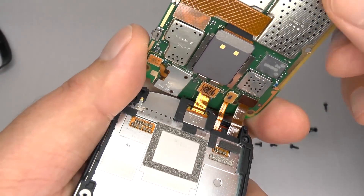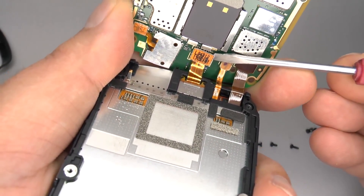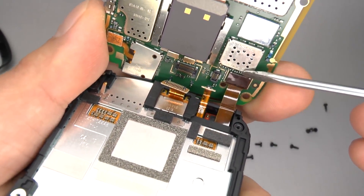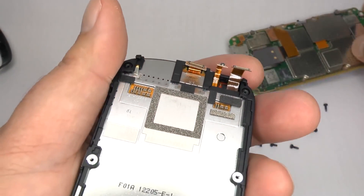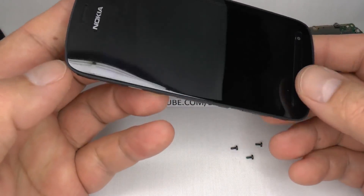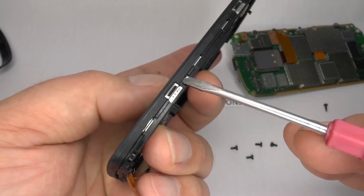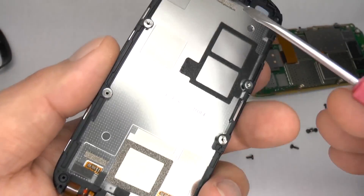Open it up, and now we can disconnect the flex cables. This one is for the secondary camera and proximity sensor. This one is for your digitizer. And this is the main screen display. If you are not replacing the complete screen assembly and want to replace the LCD or the digitizer separately, this can be done by releasing the clips and separating the screens — you can follow the link at the top of the video or in the description to see how this is done.